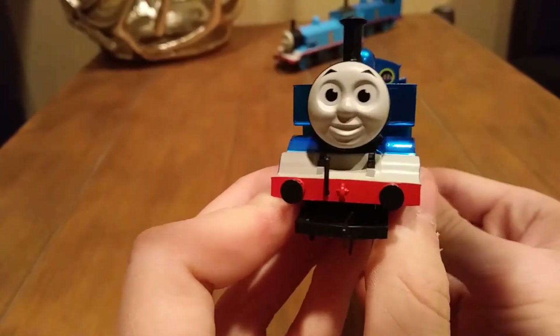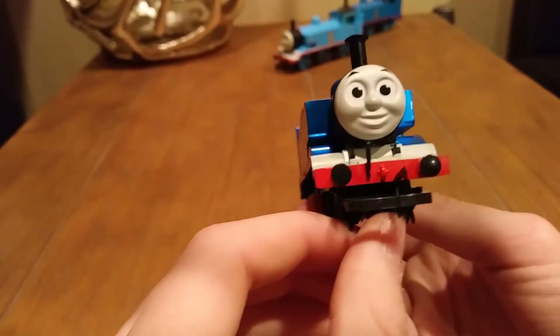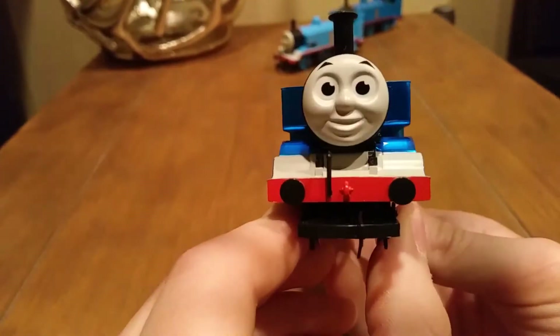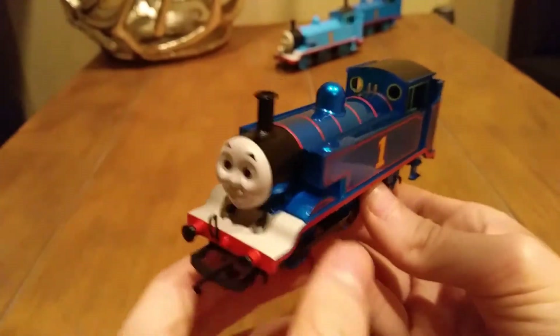So the 2016 face — these vary. Sometimes they look good, sometimes they don't. But this one, I think, is the best of the 2016. I mean, they've done so well on this. It's competing with the classic face, in my opinion. I love how this one came out — the eyebrows and eyes are the perfect distance apart.